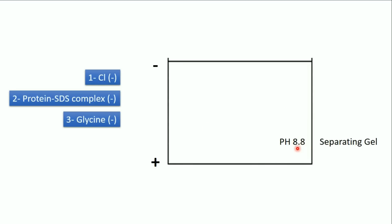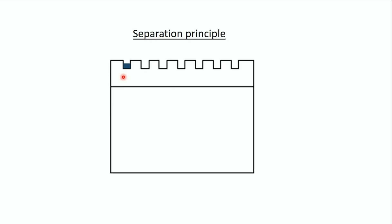In the separating gel the pH is 8.8. At this higher pH, glycine becomes much more negatively charged and therefore much faster than the proteins. So the migration order changes: first the chloride, then the glycine, and then the proteins are left free behind. The proteins are now free to separate in the gel. The purpose of this discontinuous system is to ensure that all proteins enter the separating gel at exactly the same time.